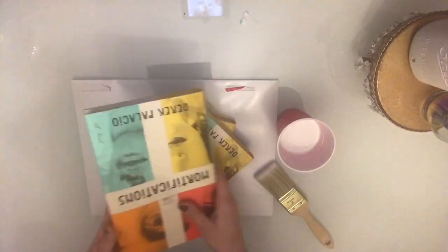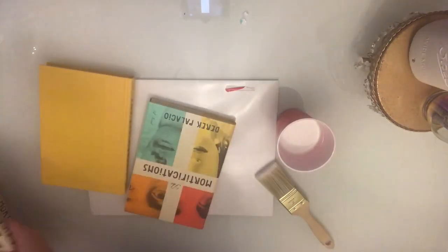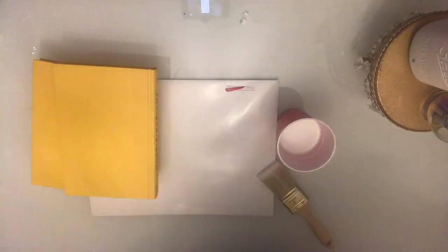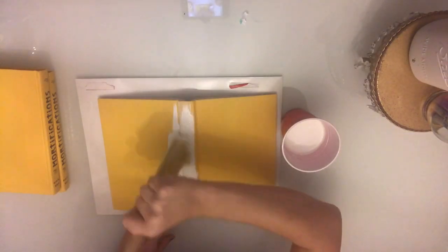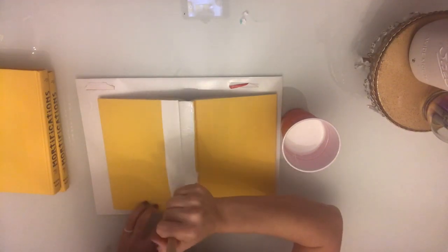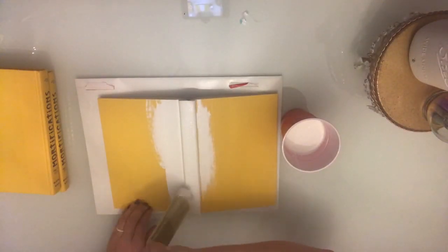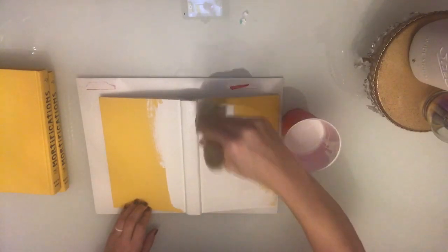Our first spring decor project is going to be a farmhouse set of books. I use this set of books that I got from the dollar store. Every time I go I just pick up a few because I love to make these book sets. They're super cute and they make great gifts. I'm just going to go ahead and take off the covers and just paint directly right on to the book. I am using Sherwin-Williams pure white paint, but any craft paint will do just fine. I usually do about one to two coats on each book depending on how much the wording peeks through.